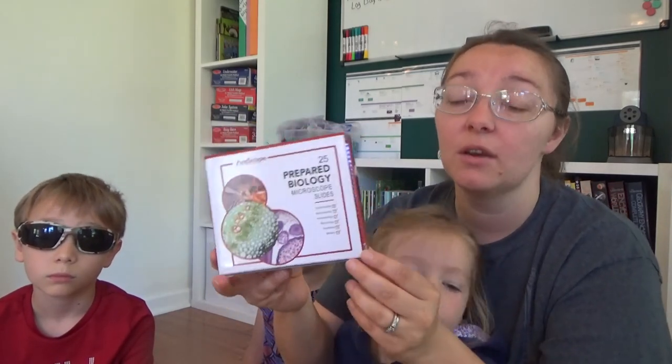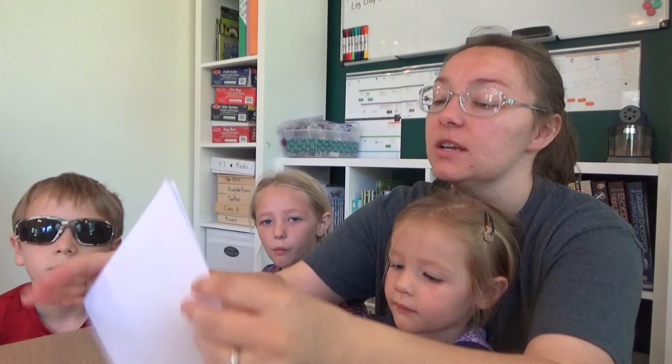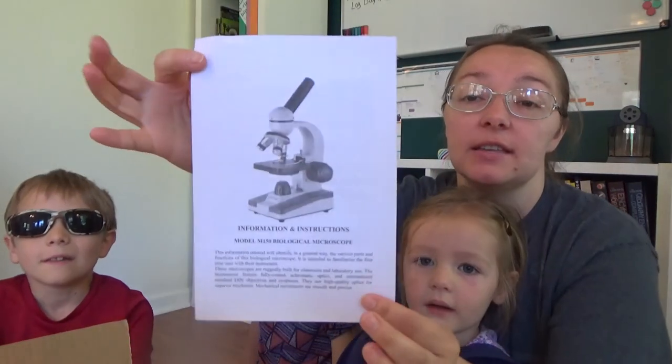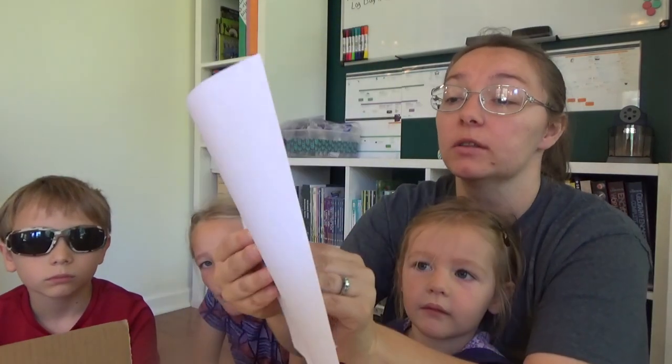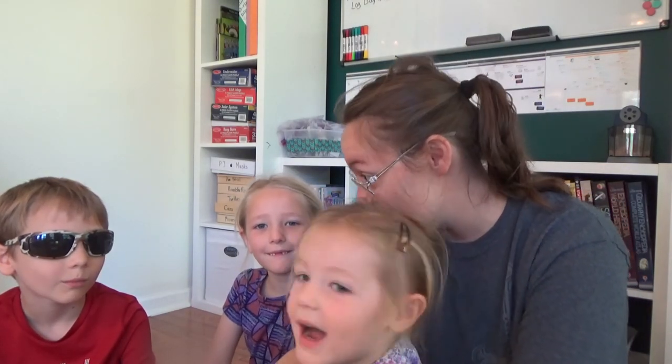So we're going to open up the box. I've already cut the tape because with miss grabby hands here I cannot have scissors around. The first thing you see is the instruction manual — it's just a piece of paper folded in half, so it's not too overwhelming. Now the moment you guys have been waiting for — are you excited? Yeah? Okay, here we go!